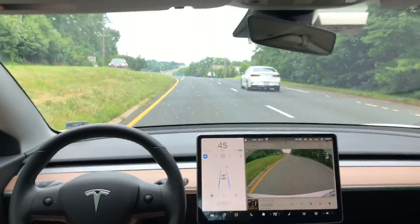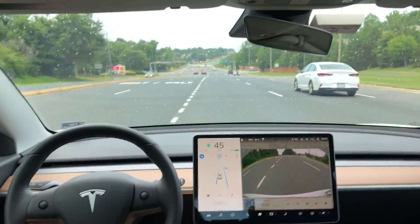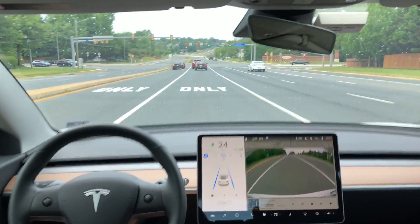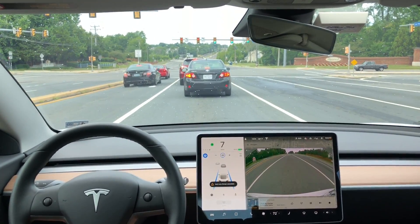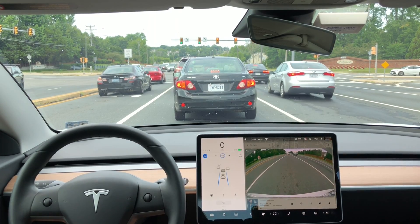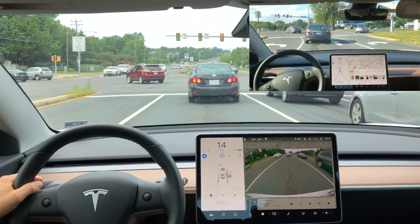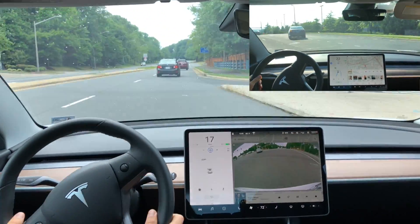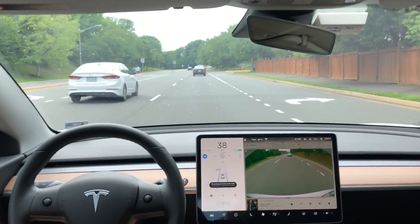Here I have autopilot engaged and I'm going to get into this left-hand turn lane. I turn my turn signal on right before the lane starts and it gets over, but it gets over almost 40 to 60 feet after the lane starts. While we're here, I'll keep it in autopilot and try to make a left-hand turn. The light turns green and we're still in autopilot. I've done a left-hand turn before in another video, but here we have no lane markings and autopilot is confused. It tried to follow the car in front of us, but the software is not designed for that yet.